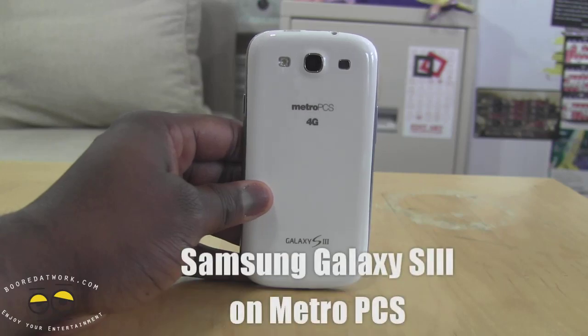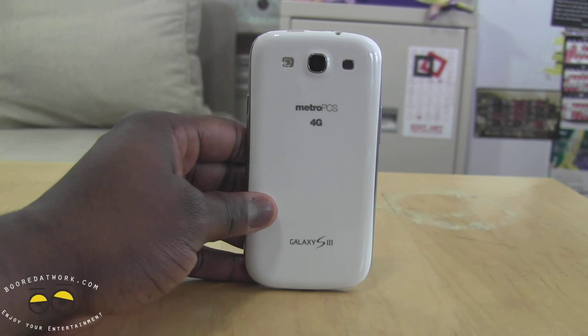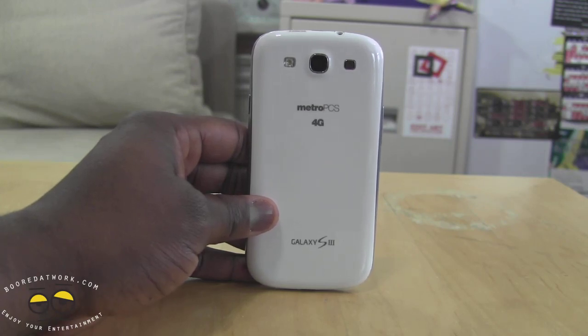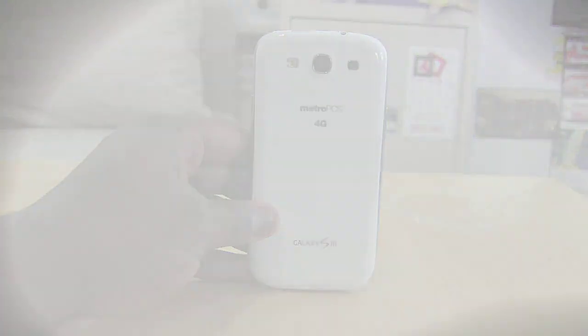Hi, this is Thundee from boulderwork.com, and you're looking at the Samsung Galaxy S3 on MetroPCS. MetroPCS got the Galaxy S3 later on last year, and we're doing a lightning review to show you what the device has and how it entails for MetroPCS users. So let's go over the hardware and we'll go to some of the software.